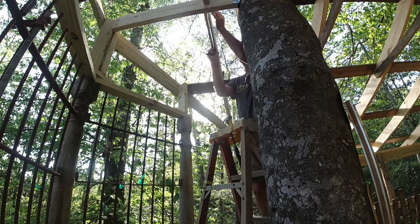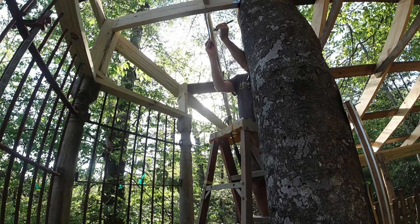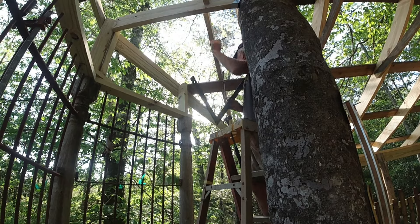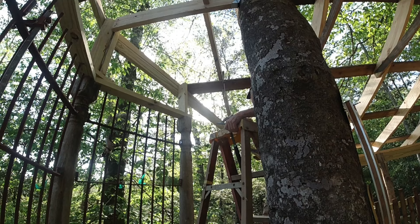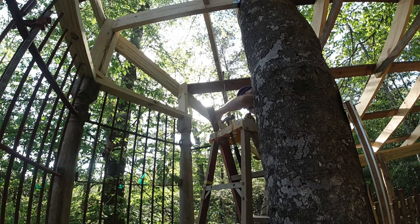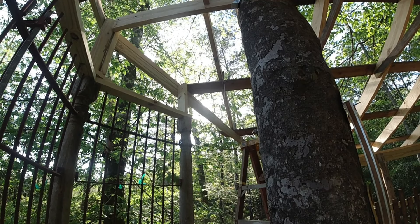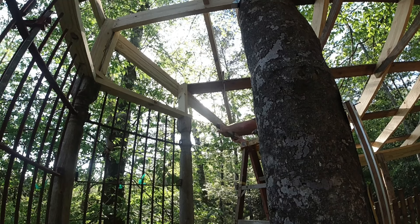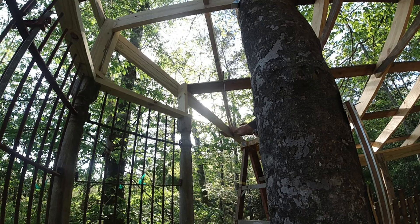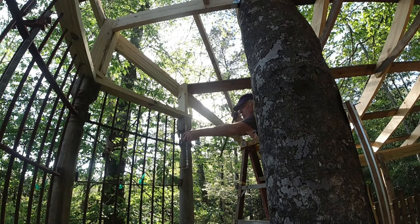I'm going to call this a jack rafter or kind of like a valley rafter. It's clamped in place and it is up above the ridge and the barge rafter by about the thickness of a five-quarters by six — basically an inch high. The top should be a four-in-twelve pitch, but just in case I'm scribing it with a straight edge and a pencil. The bottom is a weird cut — it's real steep and I don't know how to calculate that, so I'm scribing it with a framing square on both sides and I'm going to connect the dots on the ground. It's going to be way steeper than 45 degrees, so I'm going to have to cut it from the top and then from the bottom.